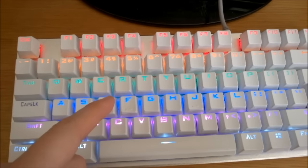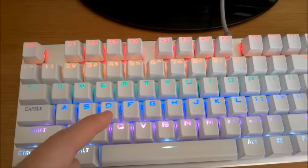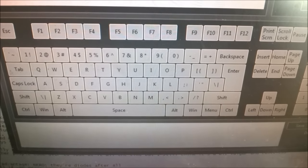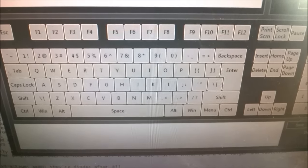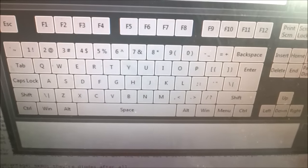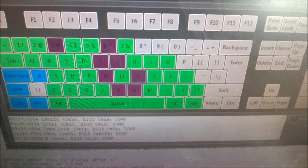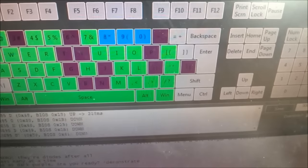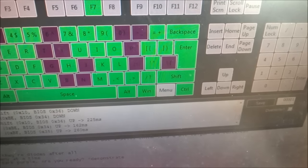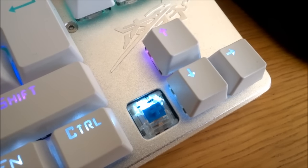Having LEDs in every key comes with a secondary advantage: N-key rollover — they are diodes after all. One thing I've found however is that they chatter like hell if you press many keys at a time. Here is a switch diagnostic tool I often use — when it detects chatter it'll show up as dark purple. See how much you can make the keys chatter — it's pretty unbelievable. Gaterons have a lifetime of 50 million keystrokes per key, by the way, the same as gold-plated Cherry MX.